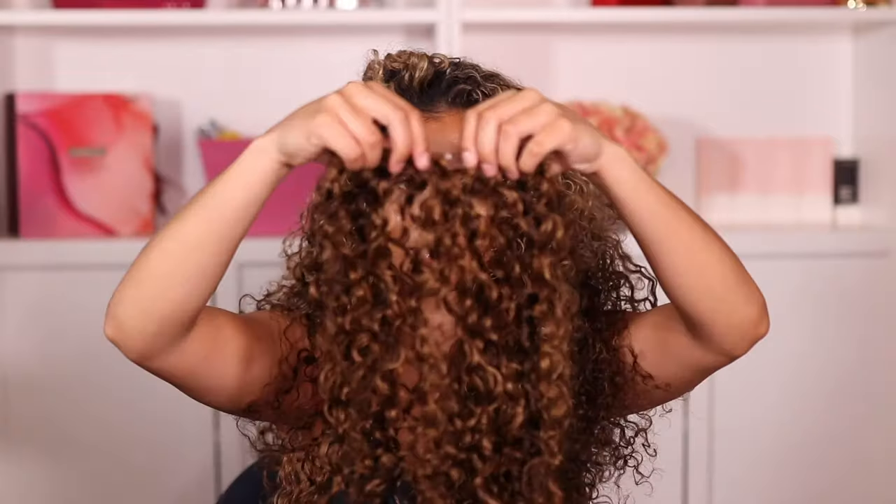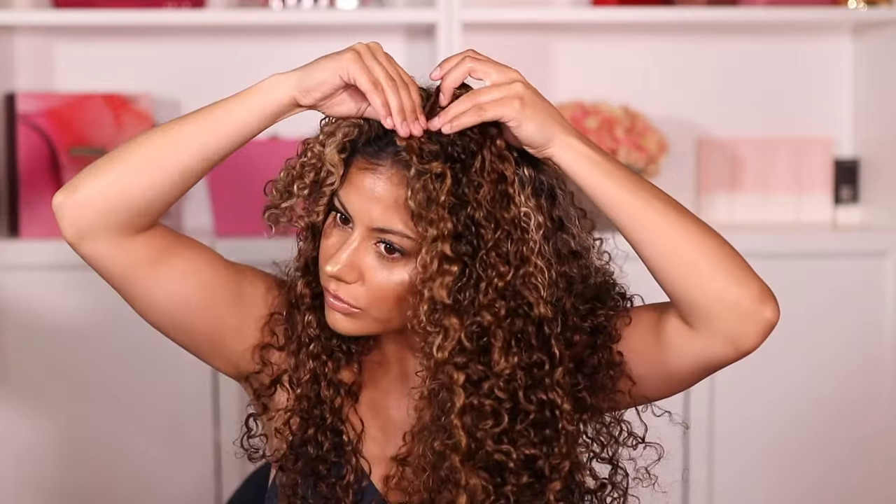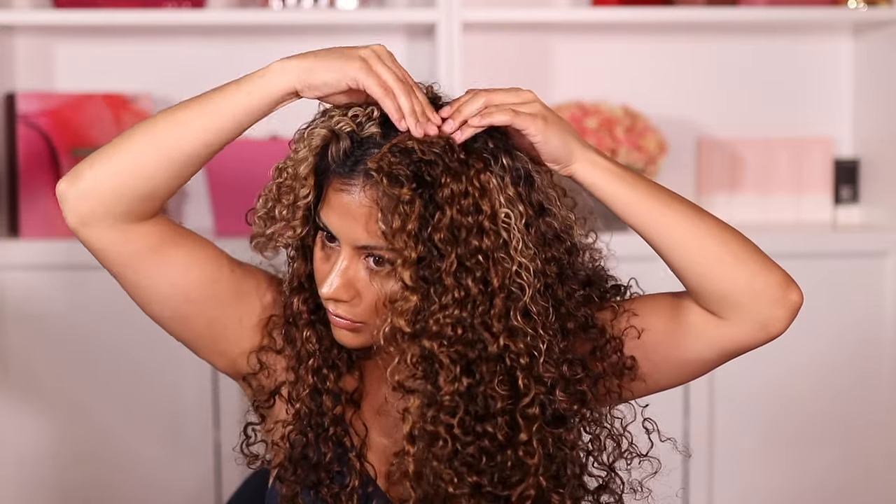For the last section I actually took one of my longest wefts with four clips and cut it in half, giving me two separate pieces. This is great for fitting under your shorter layers and filling in areas that look a little sparse and need a bit more hair.